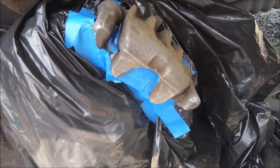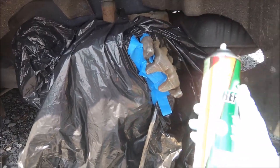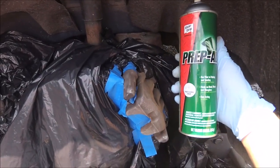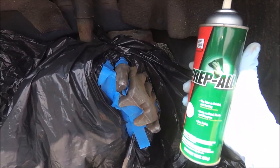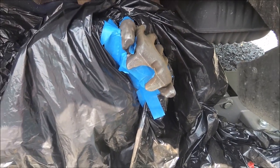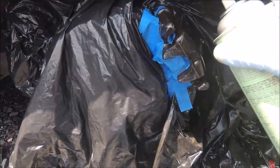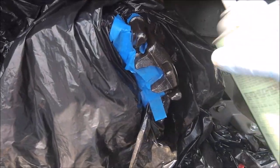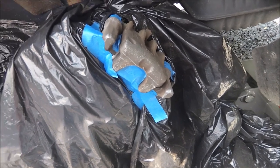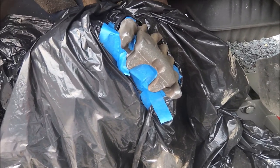Now that I am done sanding, I need to clean off the caliper, and for that I'm going to use some automotive degreaser that you can buy at Walmart. Its sole purpose is just to clean the caliper up so that we have a nice surface for painting. It's now been about five minutes, our caliper has dried, and so now we are ready for painting.